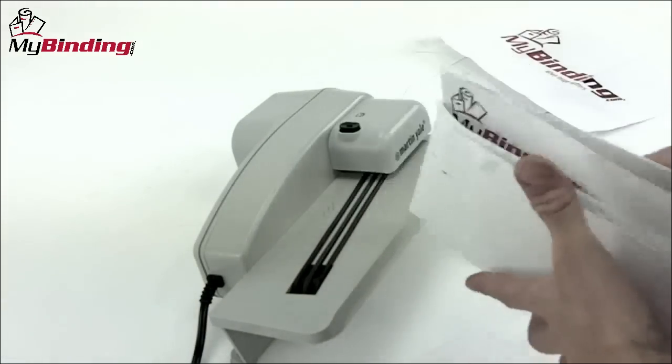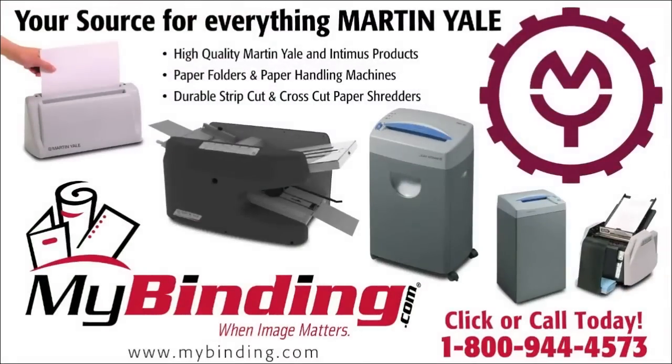And for more demos, reviews, and how-tos on this product and many more, check out MyBinding.com.